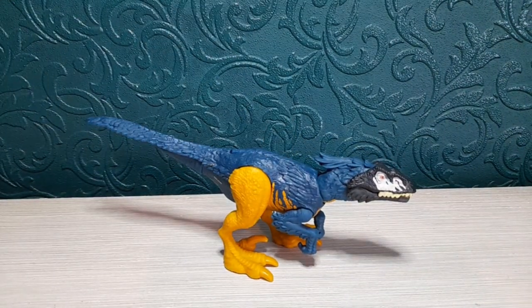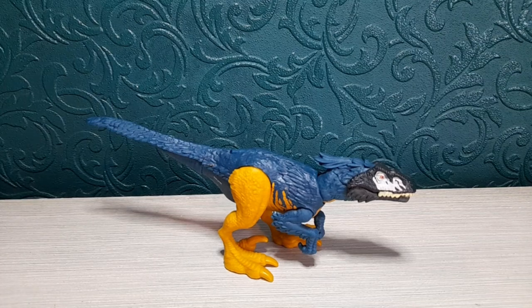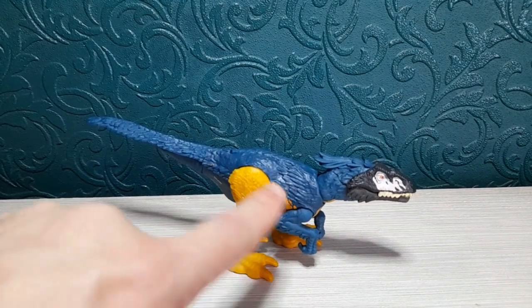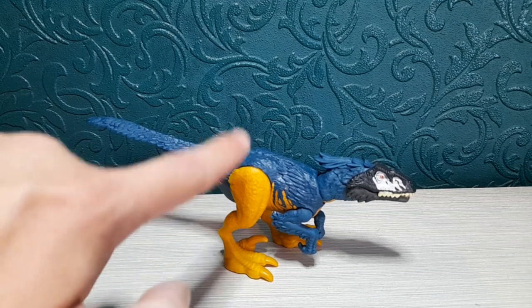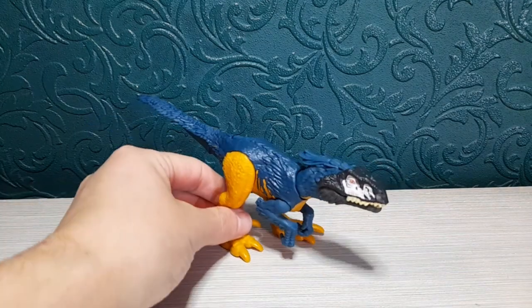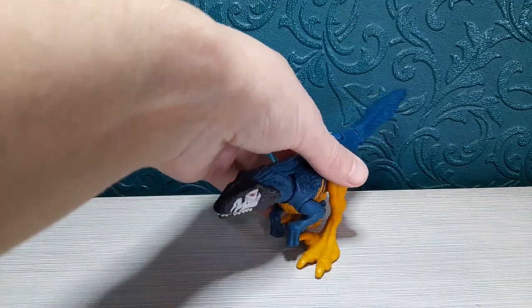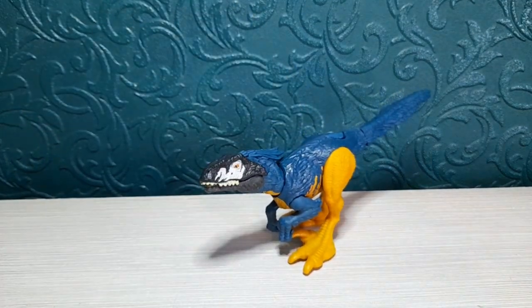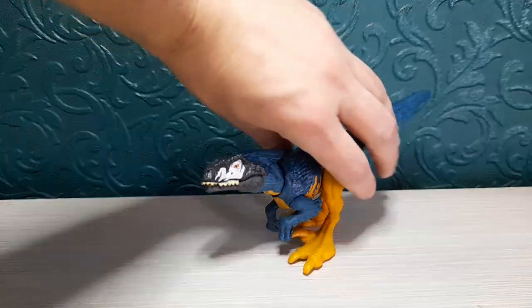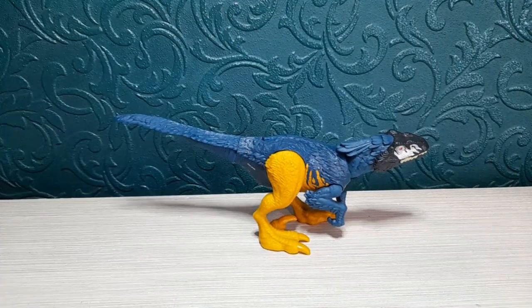Overall a very cool figure. For the colour scheme I give it a 10 out of 10, articulation a 10 out of 10, and the paint app I'd give it a 9 out of 10 — just add a little bit of paint on the feet and a little bit of blue stripes going down the leg so it doesn't look like one solid blue section and one yellow section. But yeah, overall I absolutely love it. I'm going to get a few of these because I like my smaller carnivores in little packs — I like my yapivores in more numbers, and my bigger carnivores as just one.